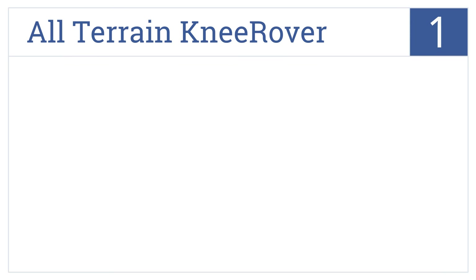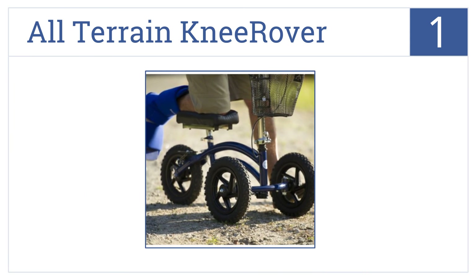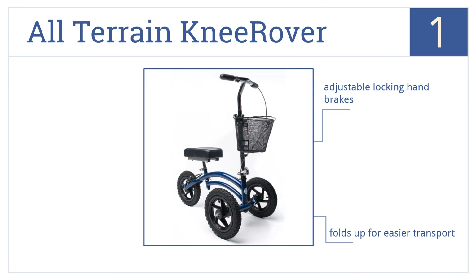And coming in at number 1 on our list, the All-Terrain Knee Rover features 12-inch pneumatic tires designed specifically to handle rough roads and paths without jarring your injured leg. This is a heavy-duty double-bar construction that comes with adjustable locking hand brakes and folds up for easier transport.